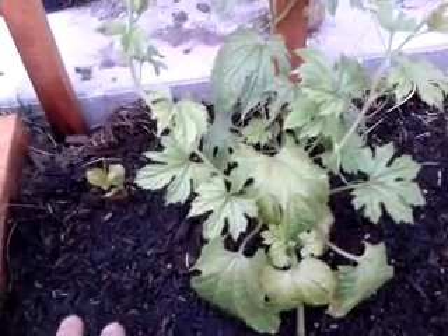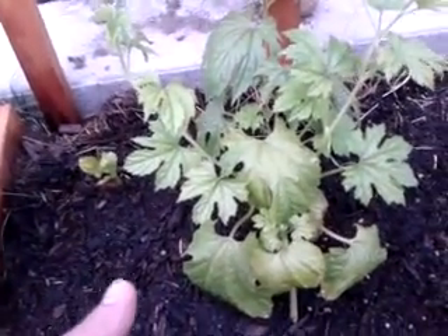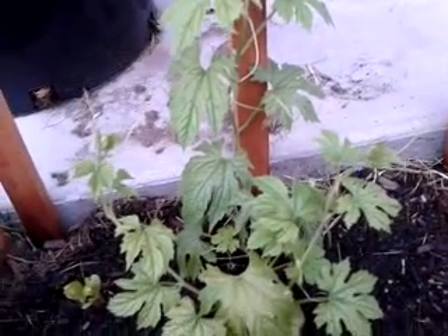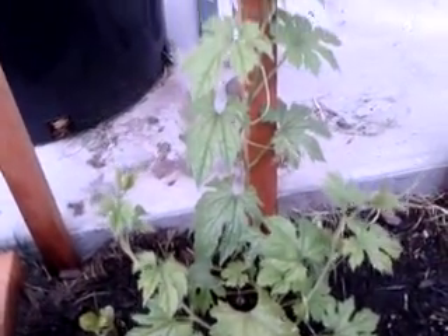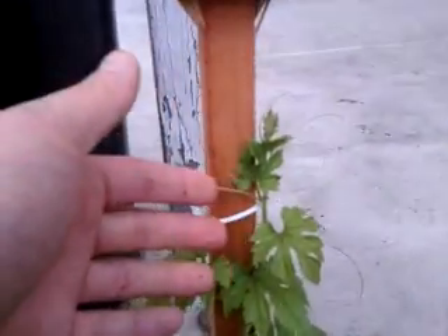Once the weather heats up and there's a lot of sunlight, they will grow like crazy. All you need is some water and maybe some nitrogen and they will grow like crazy. They've begun to climb up this trellis now and are about 14 inches tall.